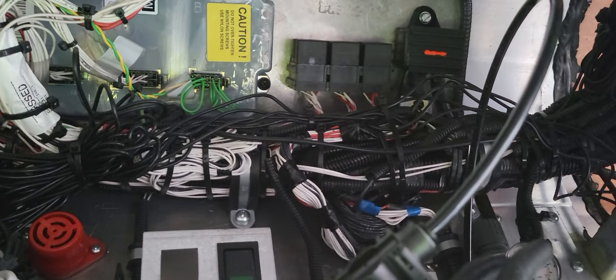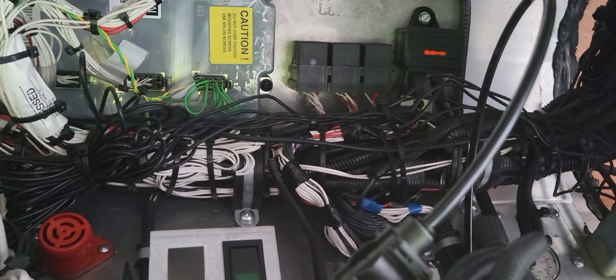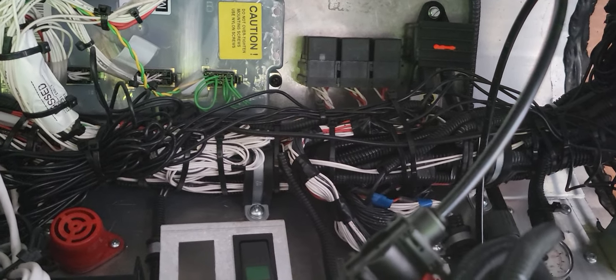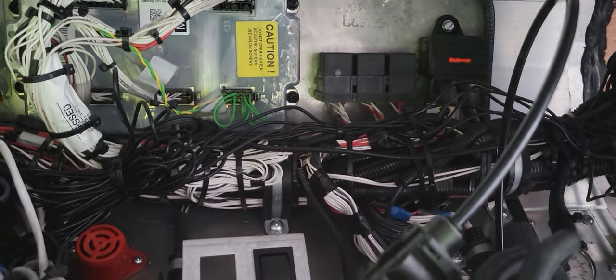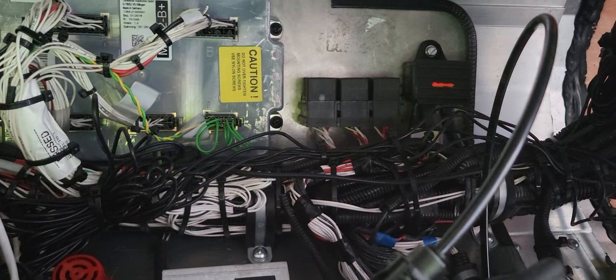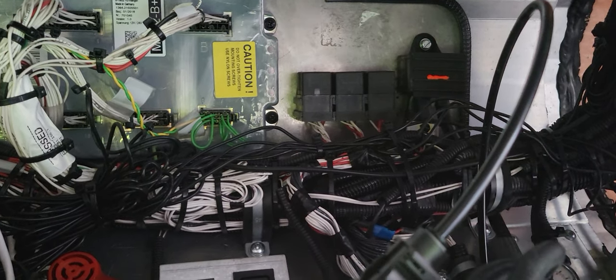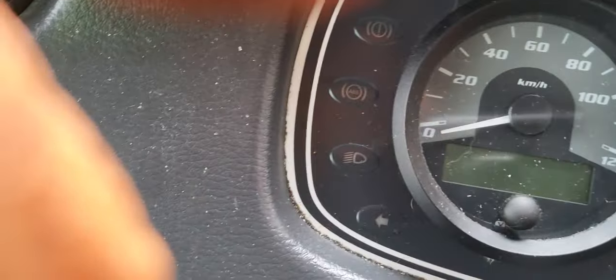I just changed all three of them — a hundred percent one of them is for the wiper, and one of them is for the lights, headlights, indicator lights, and so on. When I changed the three relays, we found out that the wiper started working.